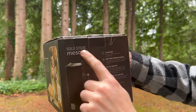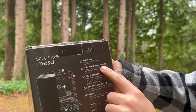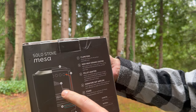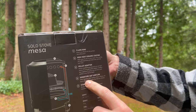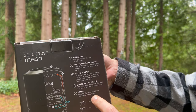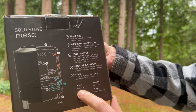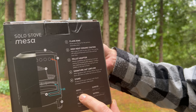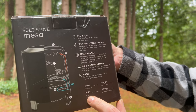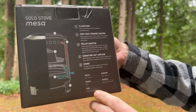This is called a Solo Stove Mesa. At the top is the flame ring — number one. Number two is a high-heat ceramic coating applied to the outside that comes in different colors. Number three is a pellet adapter — the cone-shaped device on the interior. Number four is 360-degree airflow, with holes drilled all around the base and top to allow air to flow through. Then there's the stand that goes underneath. It has a height of 6.8 inches or 17.27 centimeters, a diameter of 5.125 inches or 13.02 centimeters, weighs 603 grams, and is made of 304 and 430 stainless steel. It can use twigs or wood pellets.